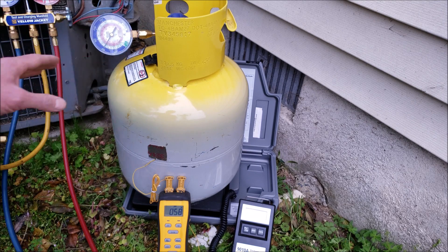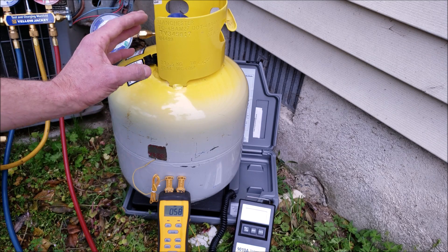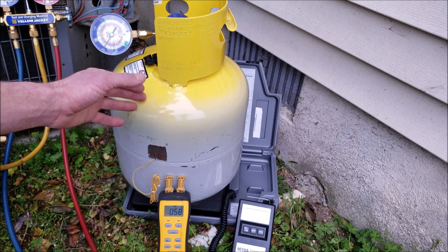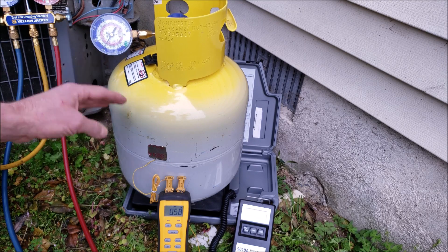Make sure all of your fittings are tight and you're not sucking air in. If you have a lot of recovery tanks at the shop, make sure they are labeled temporarily so you know what refrigerant is in each tank for an easy grab, and then you can always just check the saturated temperature.